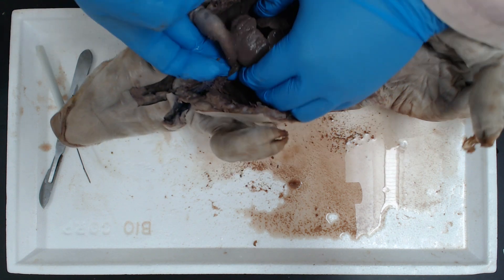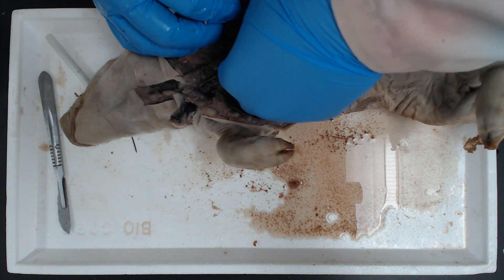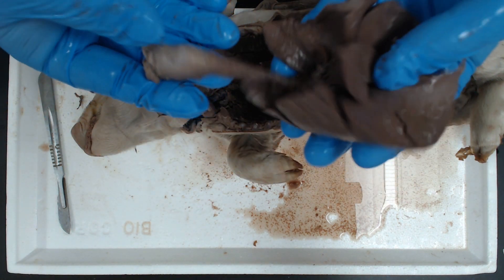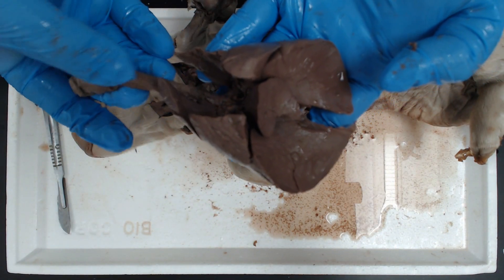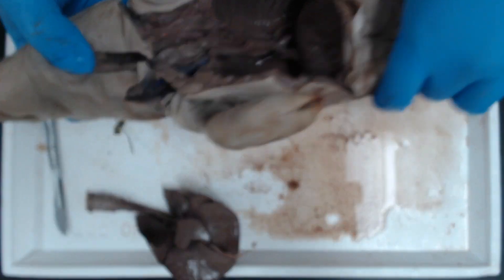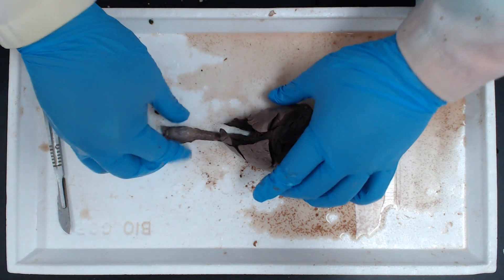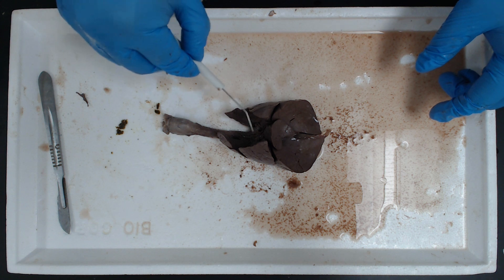Now we should just be able to lift those lungs out. We have the lungs, the larynx, the trachea. Let's put that off to the side, take care of our pig. And now we have our respiratory system. This is where our heart was, but it was removed.